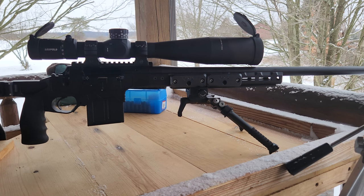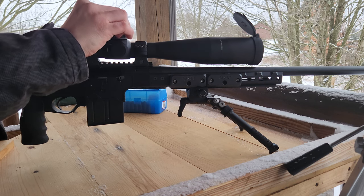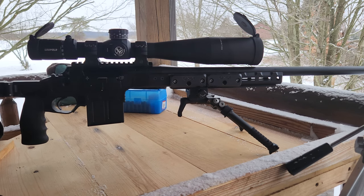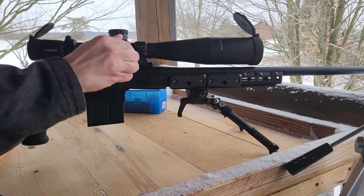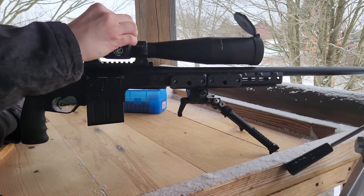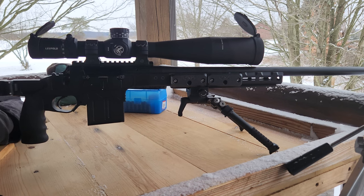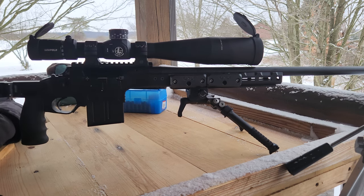Essentially what I'm going to do is turn both turrets until where I'm pointing — where I'm looking through the barrel — lines up with where I'm looking at on the target. Usually I'll do this a couple of different times. I'll pick maybe the corner of my target just to get kind of an average over a couple of different tries, and that usually gets me quite close.